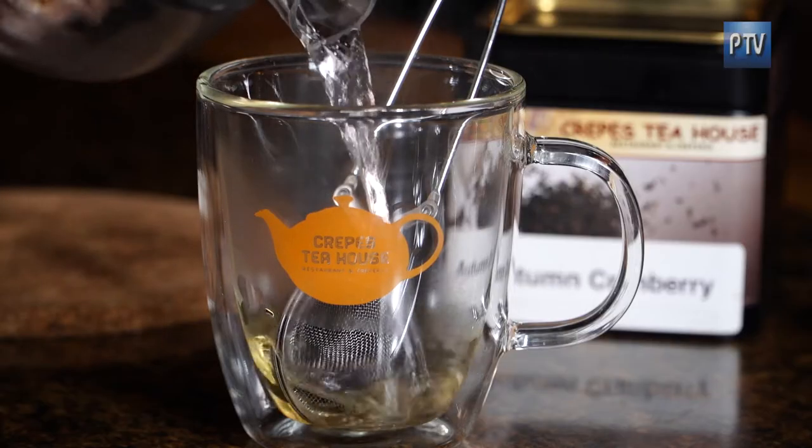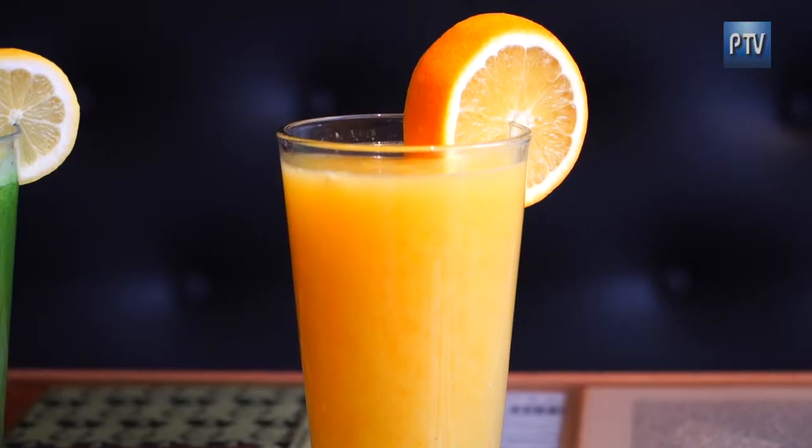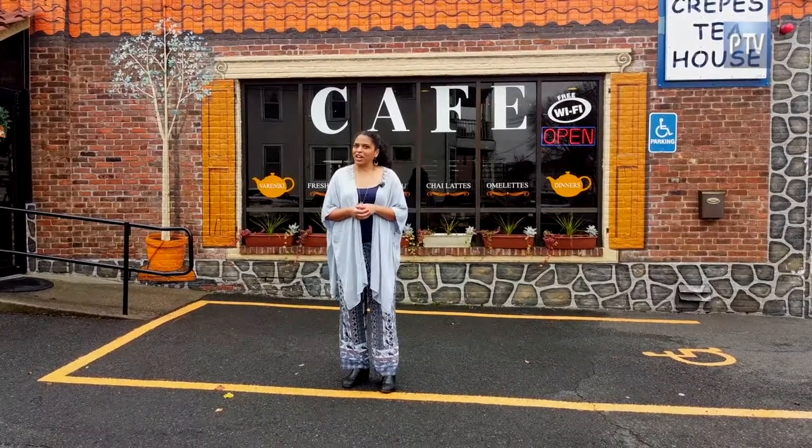I'm here today at Crepes Tea House in West Springfield, a well-known favorite for both locals and visitors alike. With fresh drinks, lots and lots of delicious food, and so much more, Crepes Tea House is a place you want to check out.